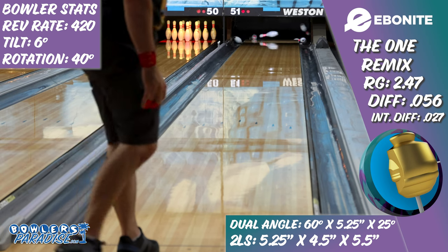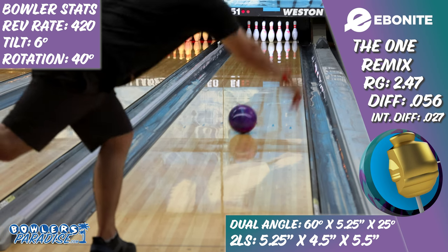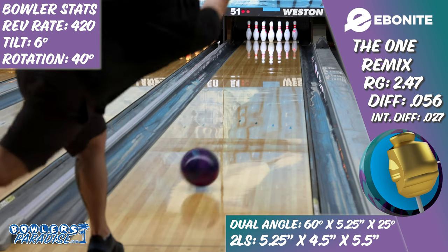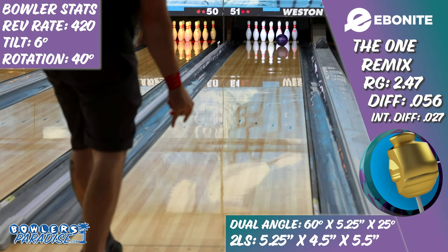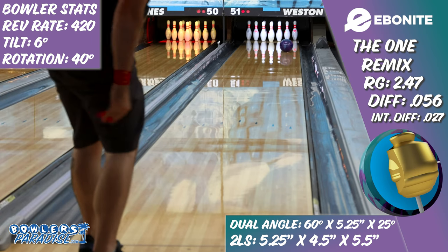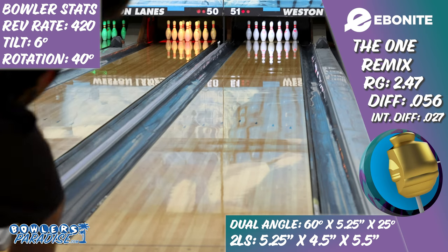And two, I think players who are rev dominant with a lower axis rotation will use this piece more than almost anything else. Letting that core dominance shine while still having a strong cover to not let the ball blow past the break point, these players will see a motion that is hard to beat on house and sport conditions alike.